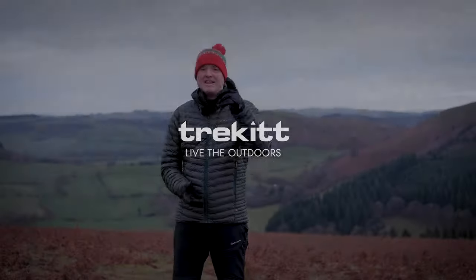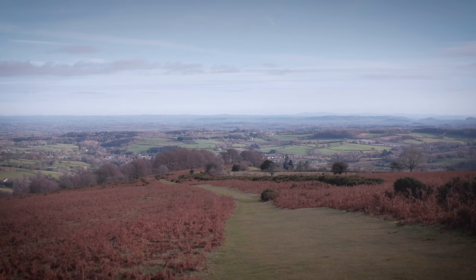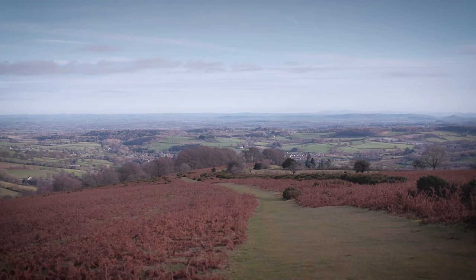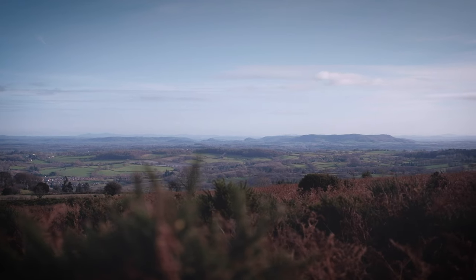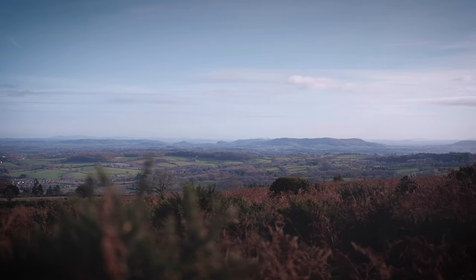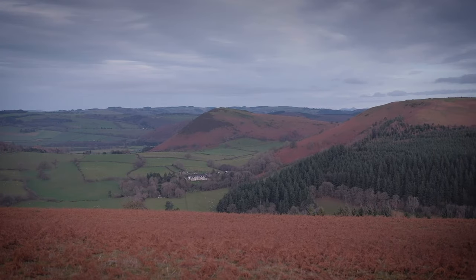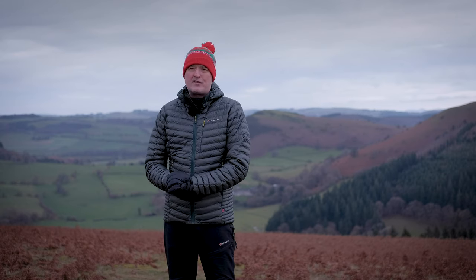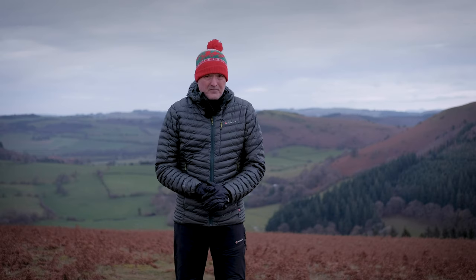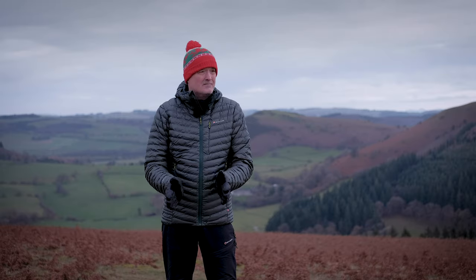Hi, it's Paul and Harry from Trekkit, and today we're up on Hergis Ridge above Kington. There are some wonderful panoramas — you can see the Malvern Hills over there, the Black Mountains are behind Harry, and we've got the Shropshire Hills rolling away into the distance. It's a quite lovely spot, if not a little chilly — about three or four degrees up here.